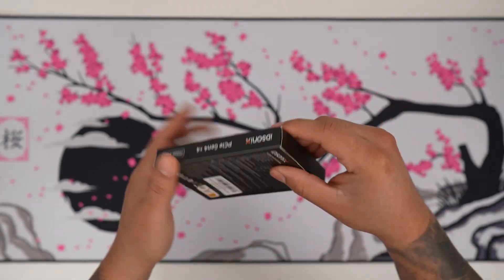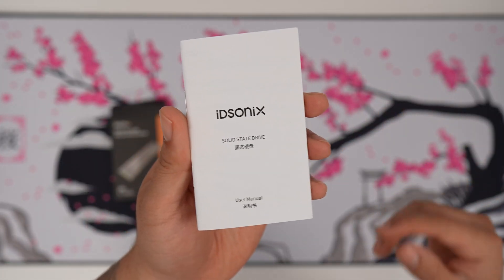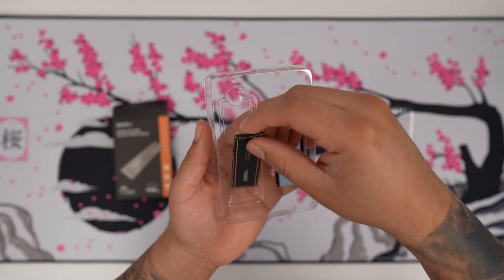It comes in this really nice packaging. I'm really excited to see how this looks. Let's go ahead and open it up and see what we get inside. Right at the bottom we have a nice user manual, and up here we're going to notice the NVMe SSD right over here.